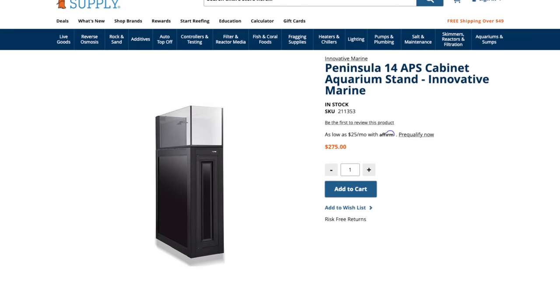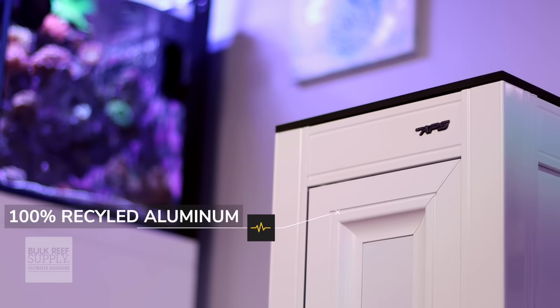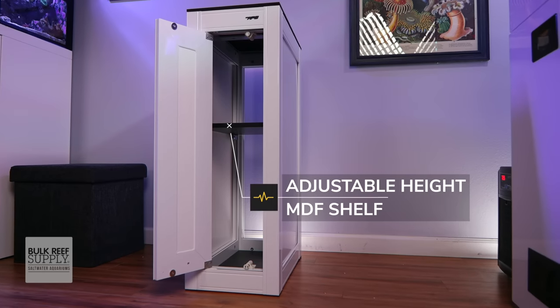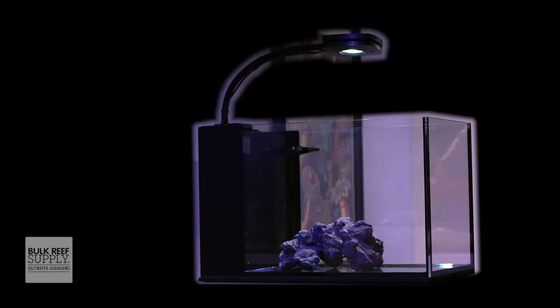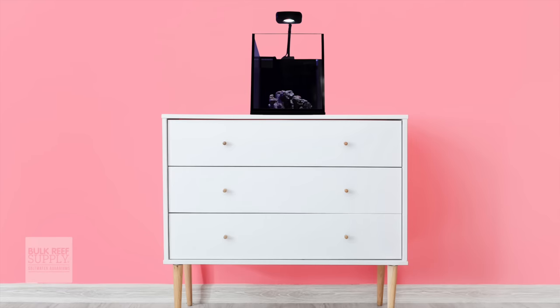Although definitely small enough to place on a sturdy desk or end table, we are going to be placing ours on the matching APS stand. Coming in either a white or black matte finish, this APS stand took me about one hour to assemble. Made from 100% recycled aluminum, the adjustable height MDF shelf really helps utilize the entire interior space and keep all of your gear organized. The elongated shape and two large viewing panels make it seem larger than it actually is — perfect for the end of your desk, a workspace, on top of a nurse's station, in a school room, or on top of a chest of drawers in your bedroom.